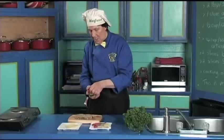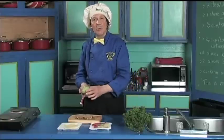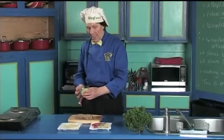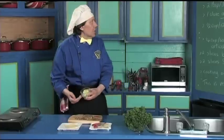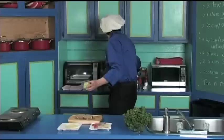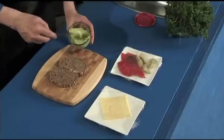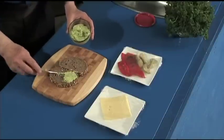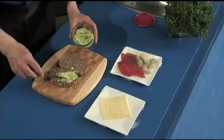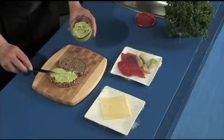Now this is a beautiful, delicious spread that Manfred has pre-prepared. This takes five minutes to do — put it in the fridge for later, because some nights you feel like doing more than others. This has the avocado, the mayonnaise, and the garlic. Oh, that is so delicious. Take some and put it right on the bread, right to the edges, just like that.